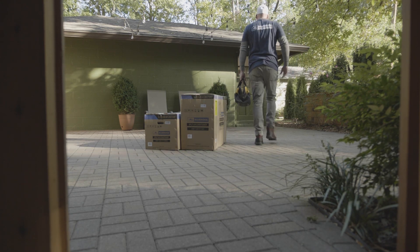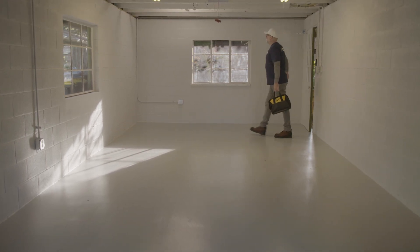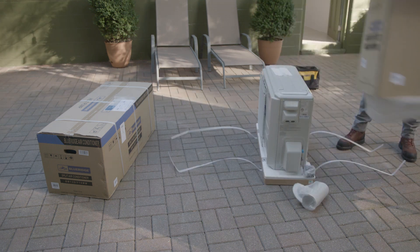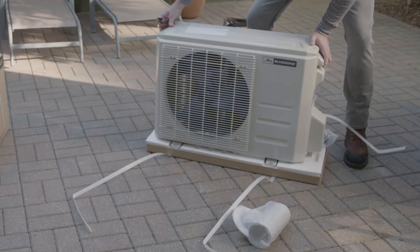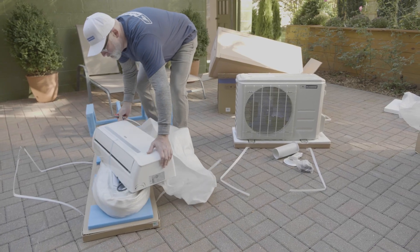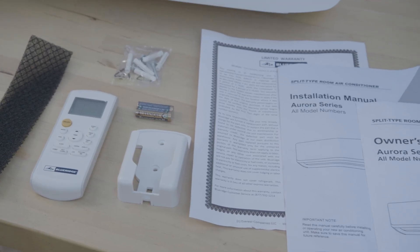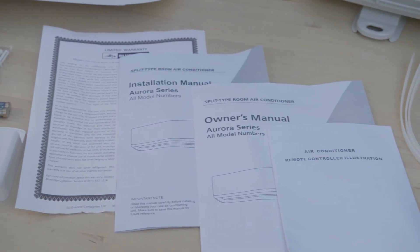In this video we're going to show you just how easy it is to install a Blue Ridge do-it-yourself ductless mini split, providing you with heating and cooling wherever you need it. The Blue Ridge do-it-yourself mini split arrives in two boxes. The larger one contains the outdoor unit and a wall sleeve. The smaller box contains the indoor wall unit along with the pre-charged refrigerant lines and wiring already connected. Also included are the remote, manuals, and mounting hardware. Read the installation manual carefully for best results.